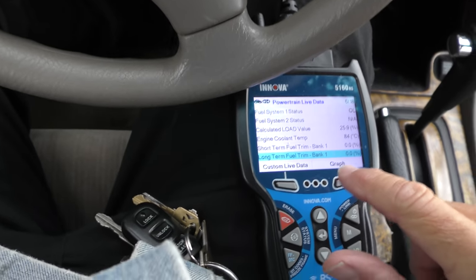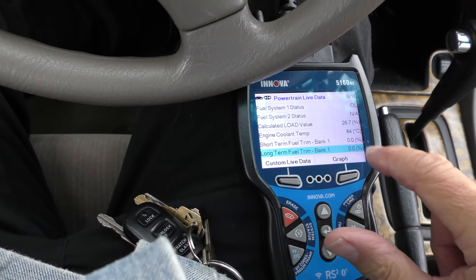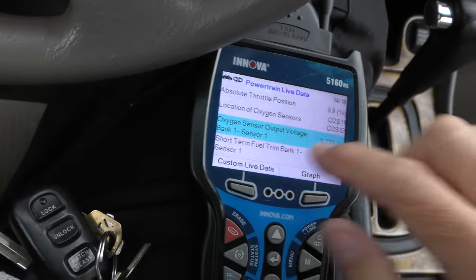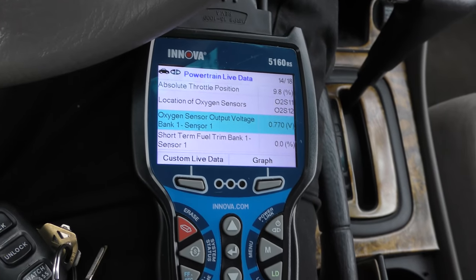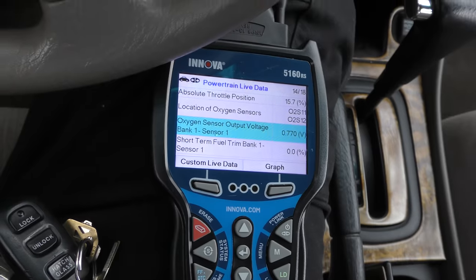Let's look at the data the sensor's giving us. As you can see, it's a 21-year-old car, but the short-term fuel trim is zero and the long-term fuel trim is zero — this thing runs like a clock. Here's the output from the oxygen sensor. We'll rev it up a little, and as you notice, it's not changing at all. Even though the code is for the heated oxygen sensor heater problem, it's more than that, because the sensor itself is not working correctly.